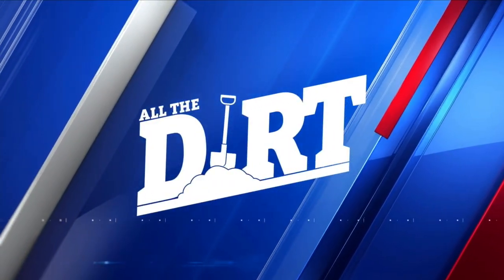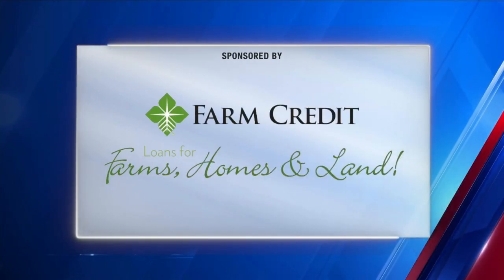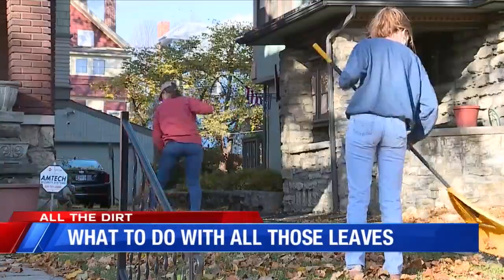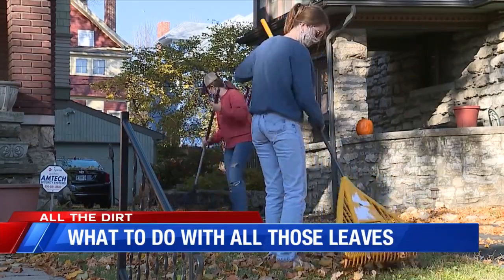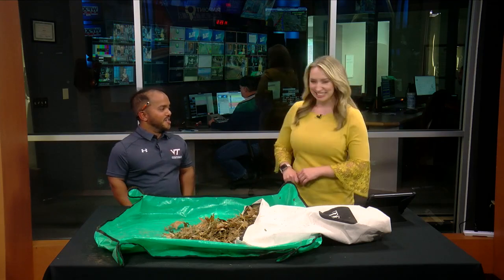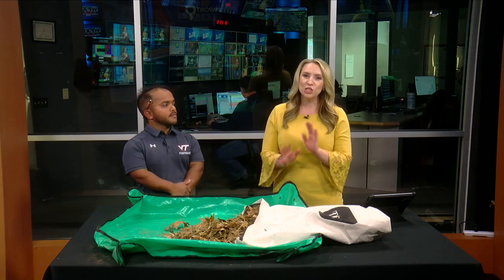And now all the dirt — gardening tips and advice, sponsored by Farm Credit: loans for farms, homes, and land. The leaves are falling and covering your yard, but before you start stuffing them in bags, Virginia Tech turfgrass science expert Dan Sander is here to give us all the dirt on a better alternative. Welcome, Dan!